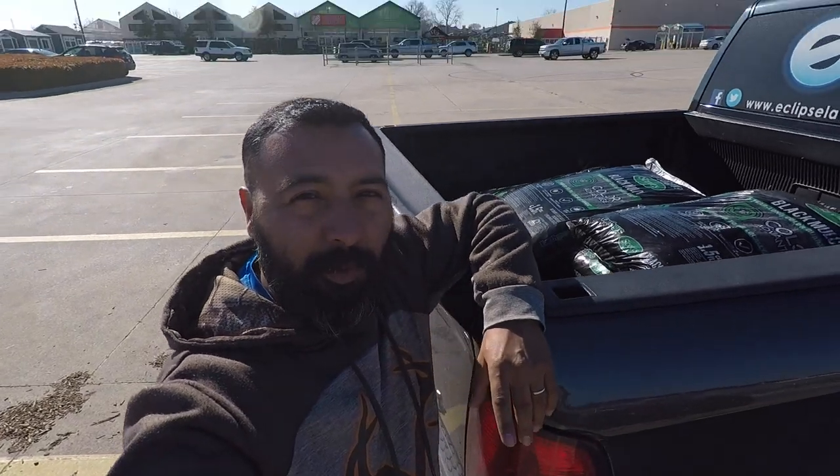What's up fellas, it's your boy Mark B with Eclipse Lawn Care. I'm over here at Home Depot — had to pick up 10 more bags of black mulch. At the property we were at last time, the guys are out there right now prepping the right side of the flower bed which we didn't get done. We're gonna scalp the monkey grass that's there and add the rest of this mulch.